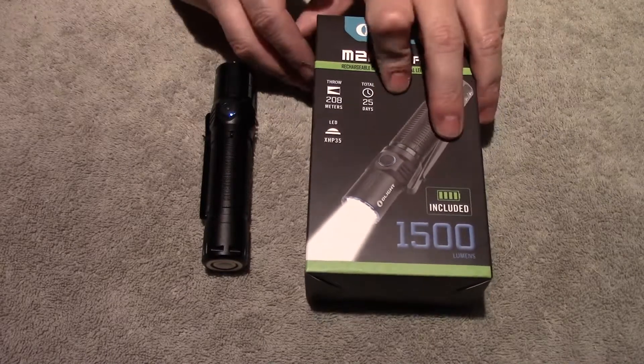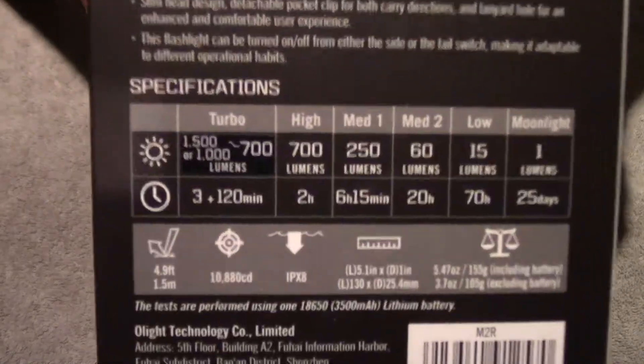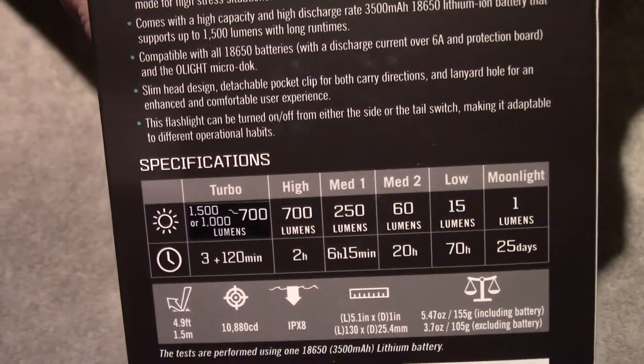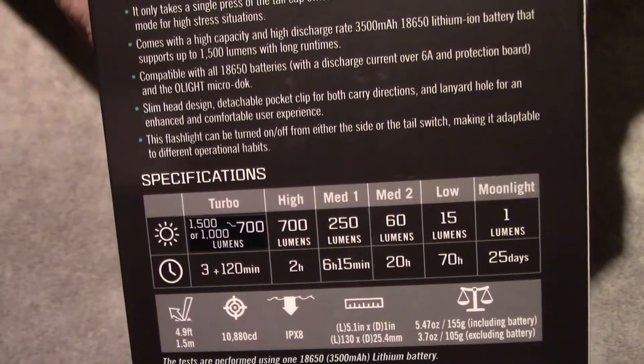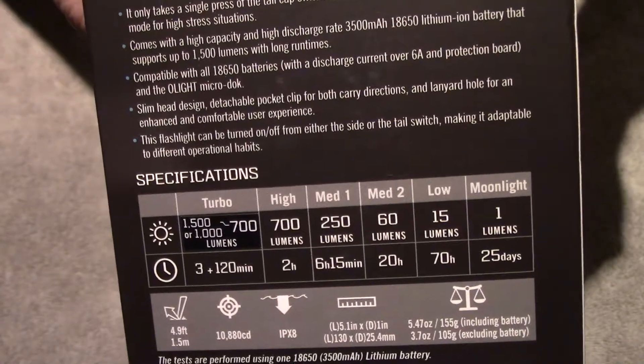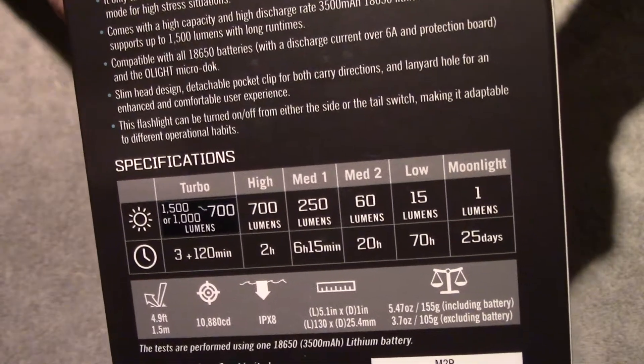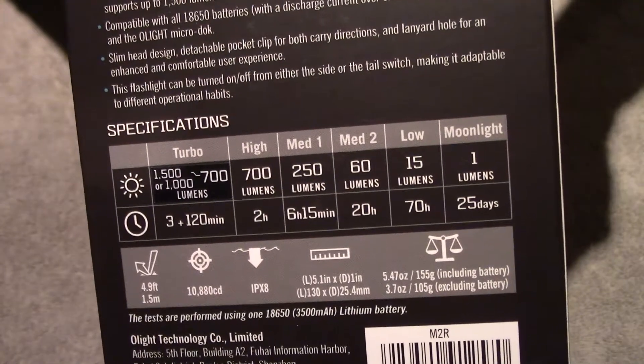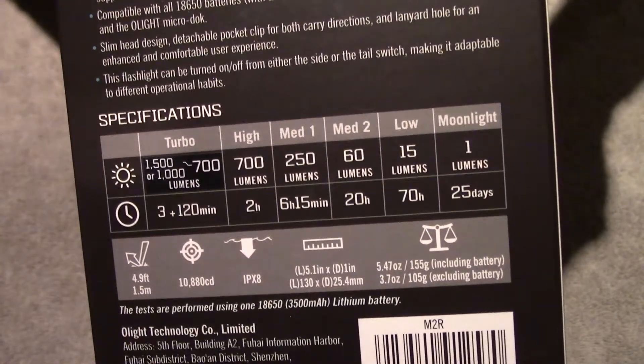This is another single 18650 light. Give you a look at the box — there's your stats. 1500 max for about 3 minutes, then it'll drop down to 700, and 700 is your high. We also got 250, 60, 15, and then a 1 lumen moonlight mode.